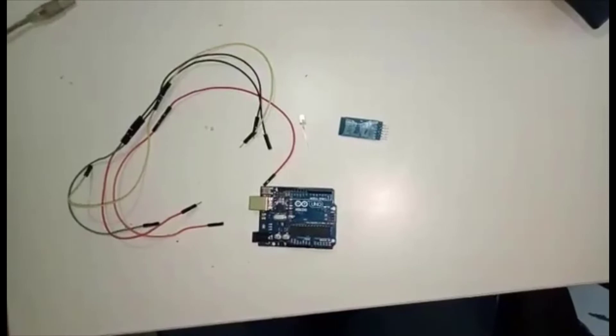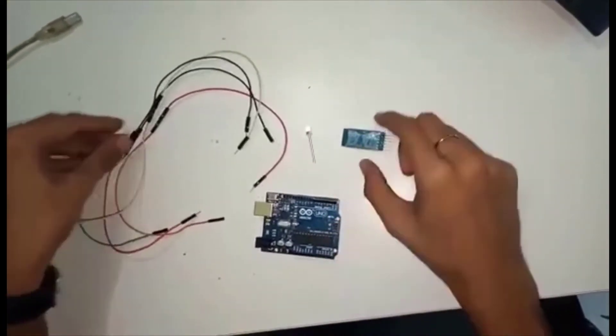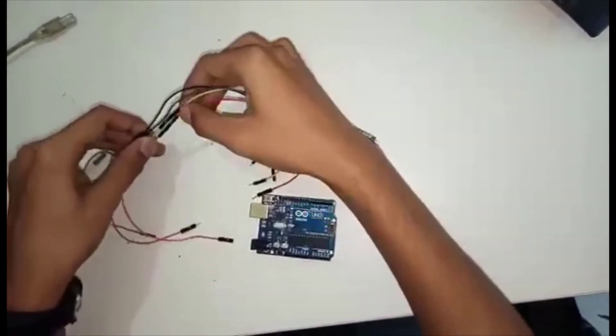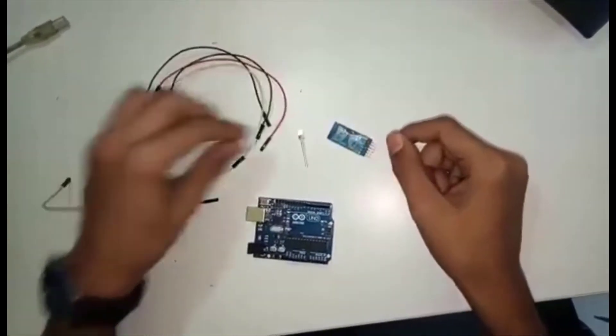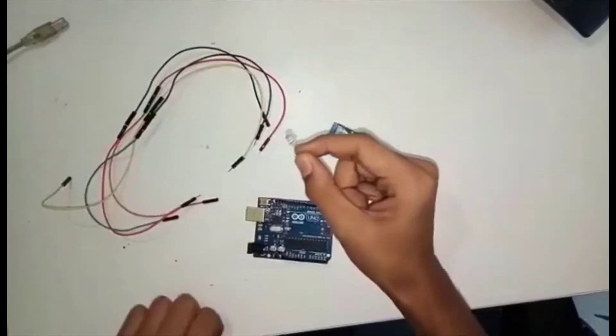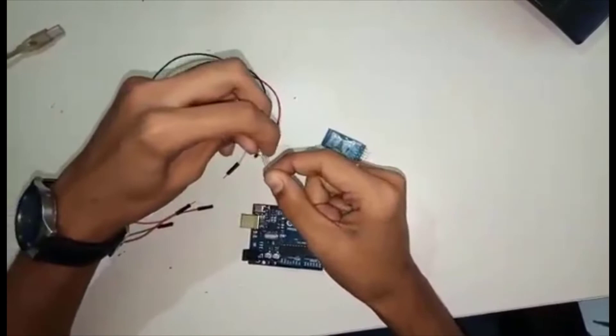Now we are going to understand how we connect the circuit to the Bluetooth module. So first of all, we are going to take different connecting wires. Here is the LED. Through the Bluetooth module, we are going to turn on and off this LED.